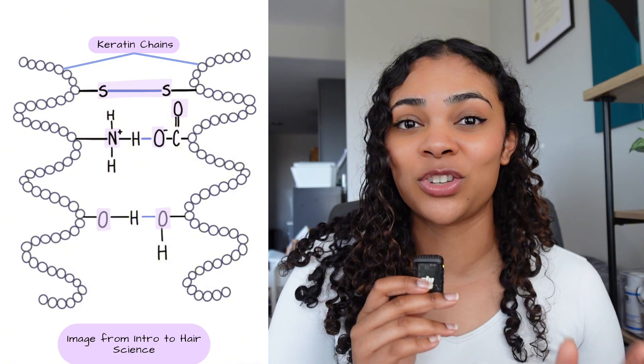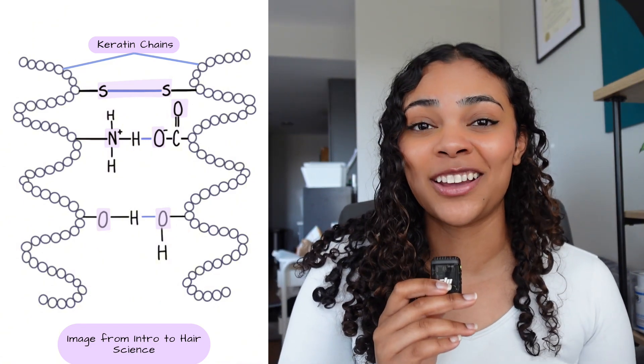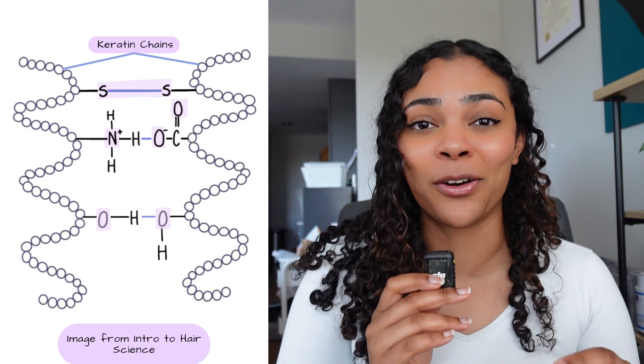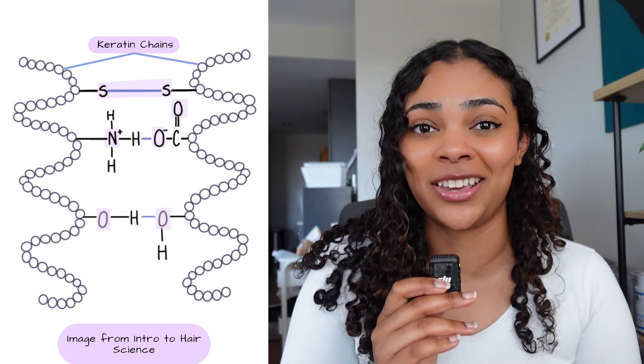Your hydrogen and ionic bonds can break and reform with heat and water, and eventually cause strain on your hair. This strain can actually happen to the keratin chains in your hair because the bonds in your hair are formed within those keratin chains. This is also why products that focus on hydrogen bonding and ionic bonding are really helpful for repair, because these bonds are literally on the keratin in your hair.